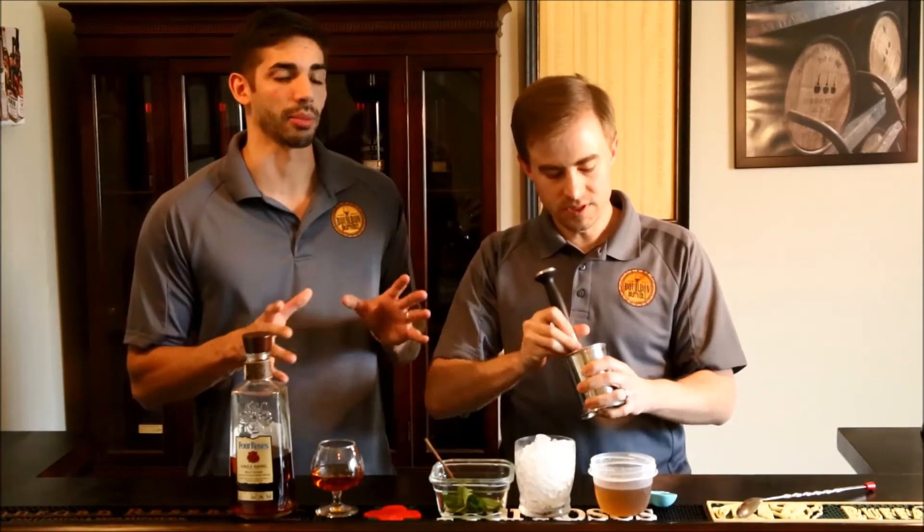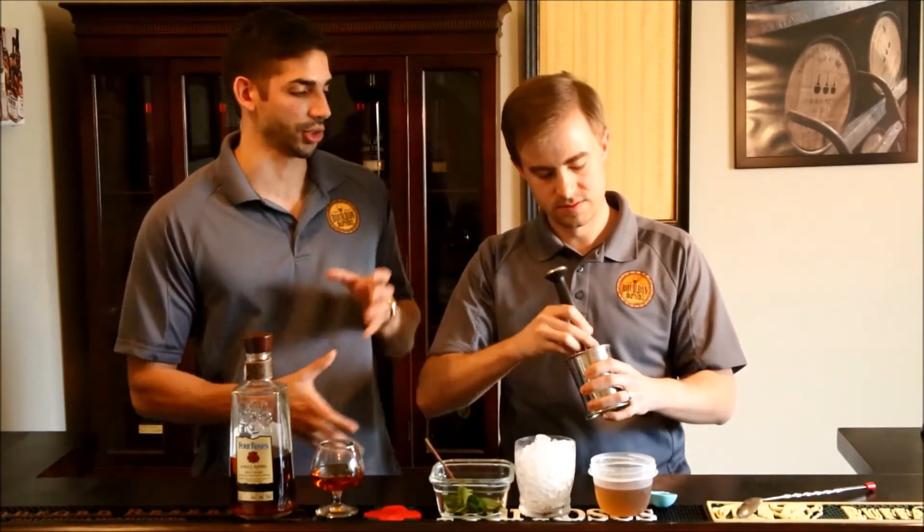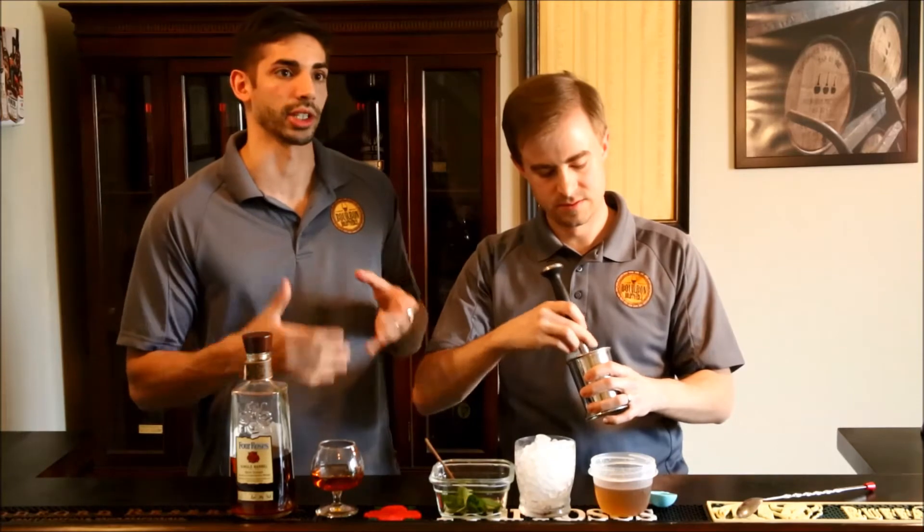This is a very important step. A lot of people don't muddle their Mint Julep, and this is really going to give you that minty, flavorful taste in the Mint Julep. Muddle it up good there.